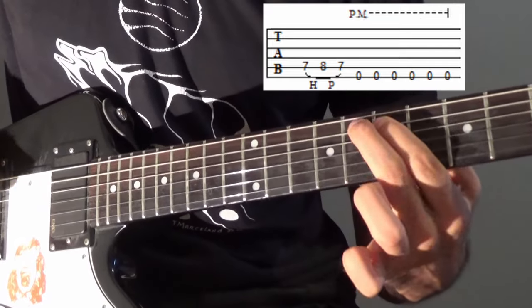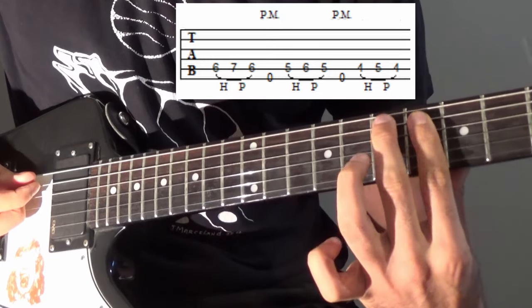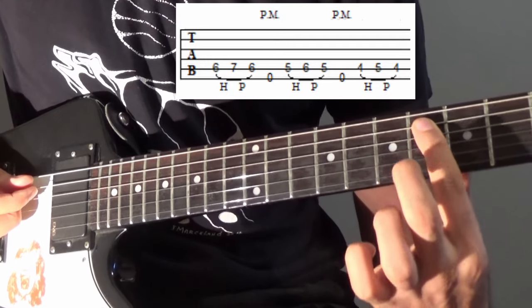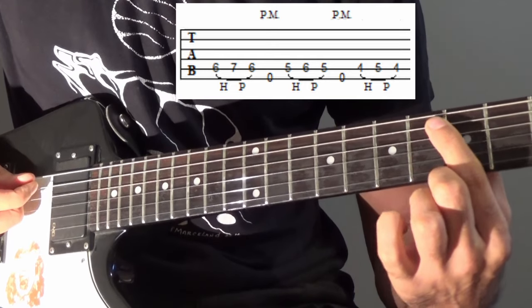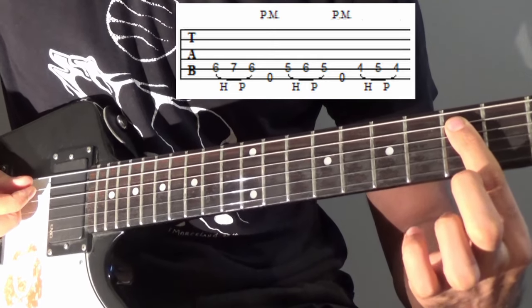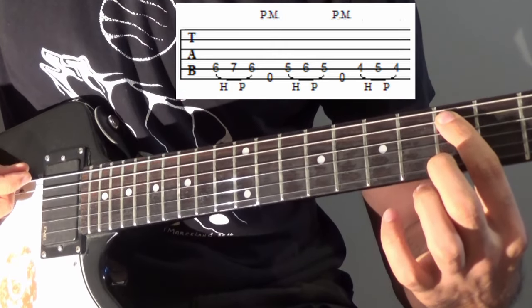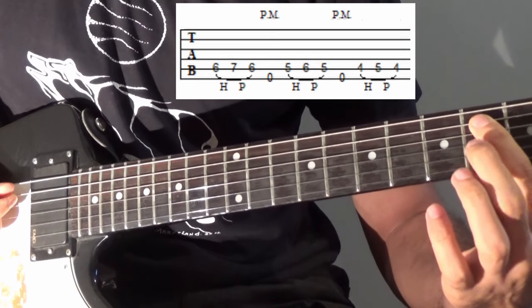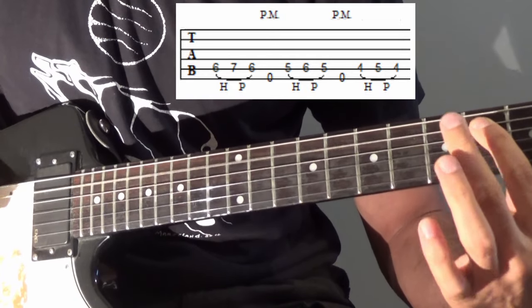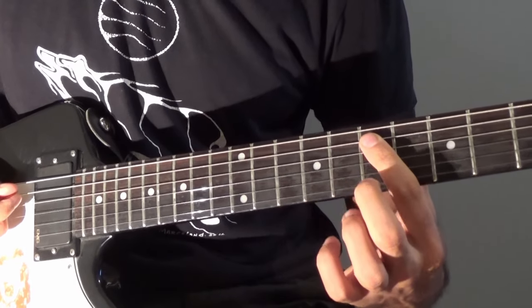Then we move our finger back one fret. Now we're going to do a hammer-on-pull-off between 6 and 7 on the A string, then one open E string. Then we move back another fret to the 5th fret — 5 and 6 hammer-on-pull-off — and then one open E string. Back one more fret: 4th and 5th fret hammer-on-pull-off. So that's what we've got so far.